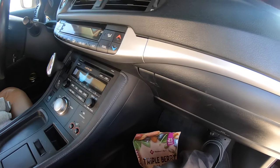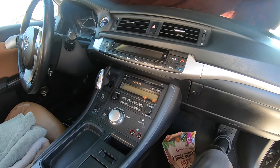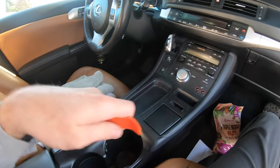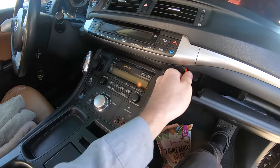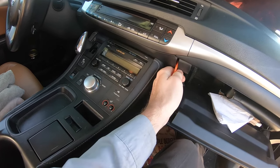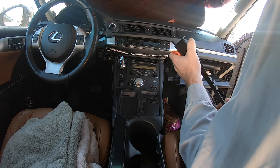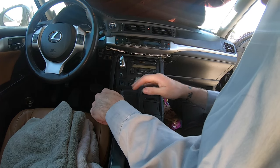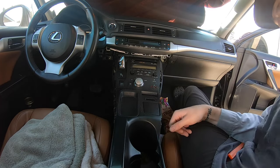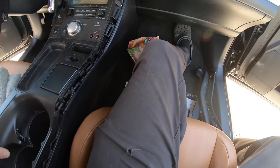Let's get to taking this dash apart. I had to throw a sun shade on the windshield because the glare was so bad. According to the internet this really shouldn't be that hard — basically everything just clips in and there are a few 10mm bolts, then the radio comes right out. We hit this piece first and it just pops out. Then these just pull up, and we need to open the armrest. This whole car just pulls right apart.